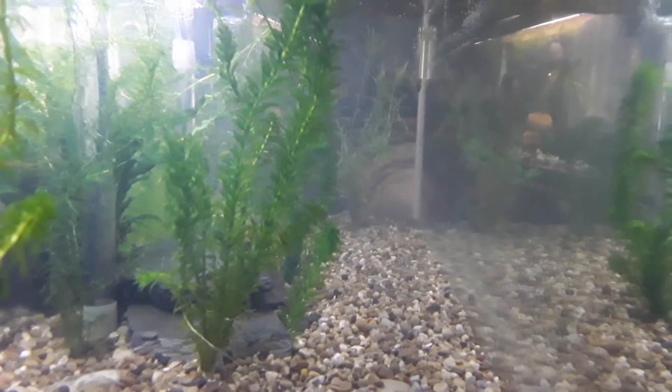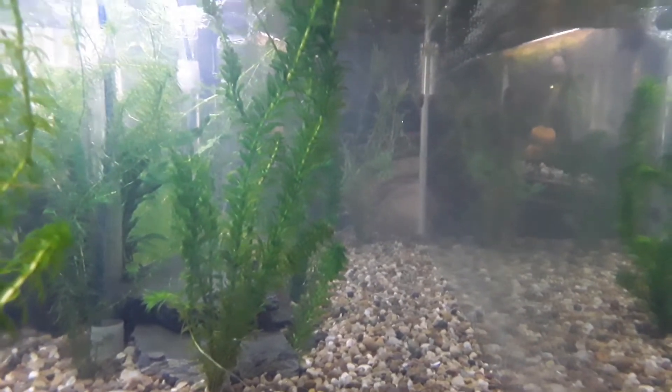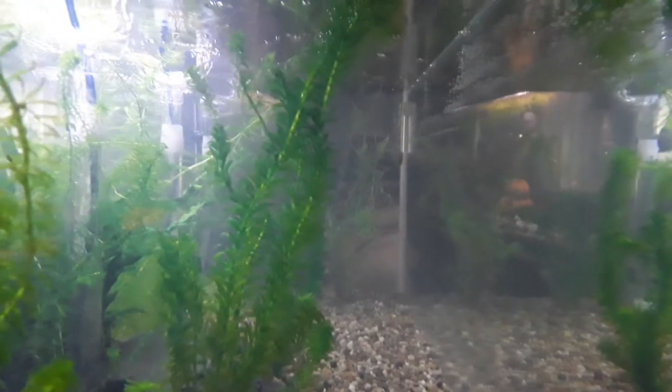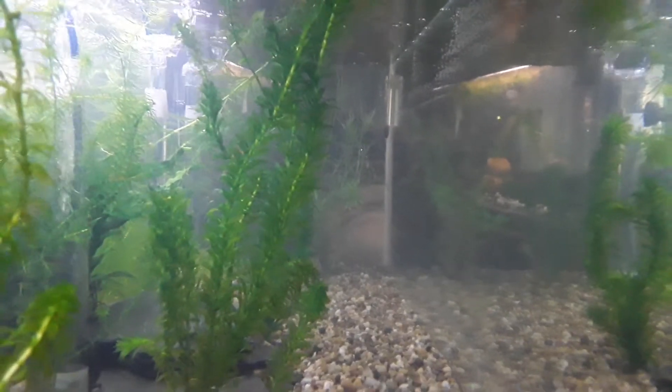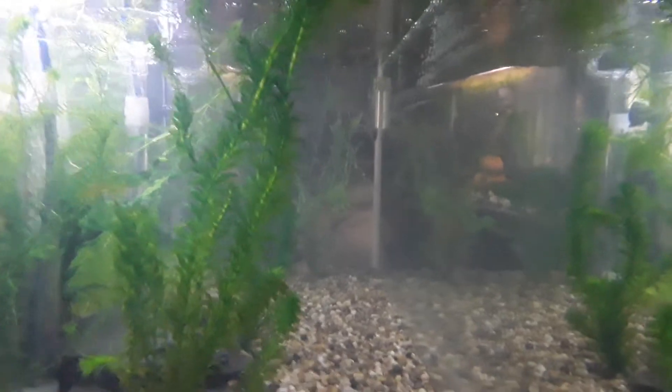We'll be adding some driftwood and some little hidey holes and stuff like that. But like I said, this is not ready — we're just getting it cycled so when it is ready I know that the water is good enough.